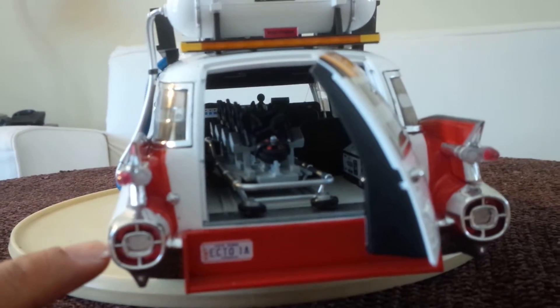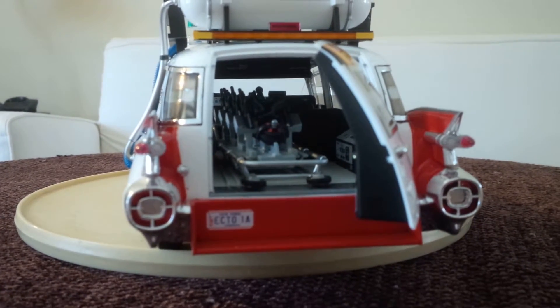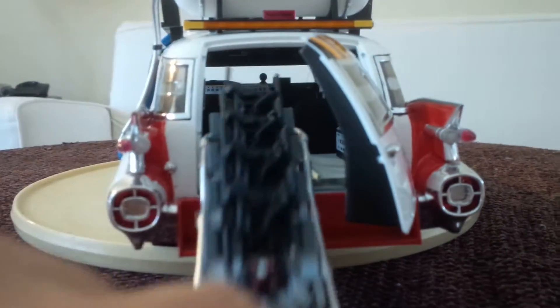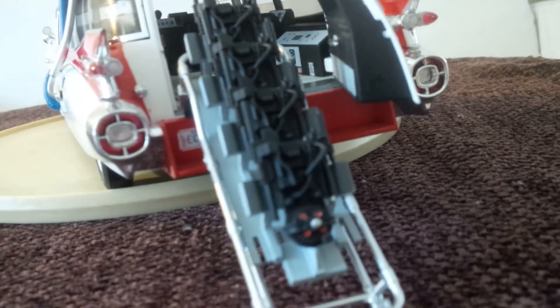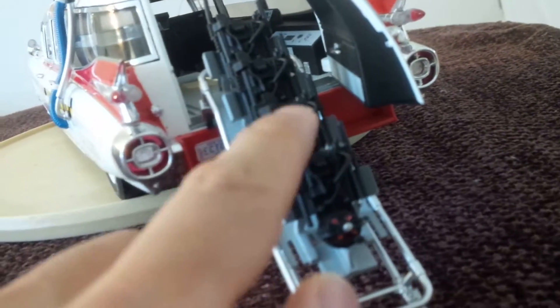Notice that the back door is already open — it's quite snug, and I'm only shooting with one hand. You can see the license plate: Ecto-1A, New York. At the back we have Slimer, which has the photo pack — the photo pack was not included with the first one.